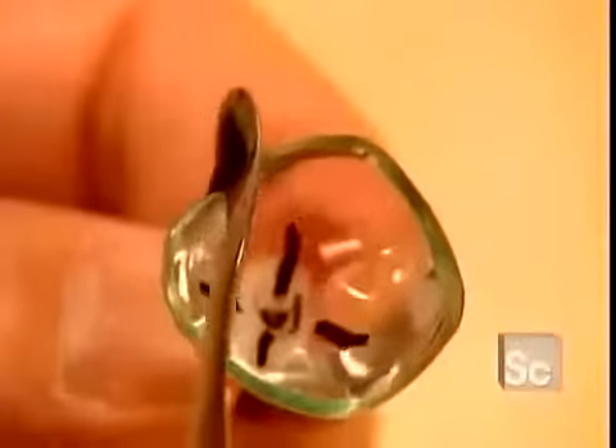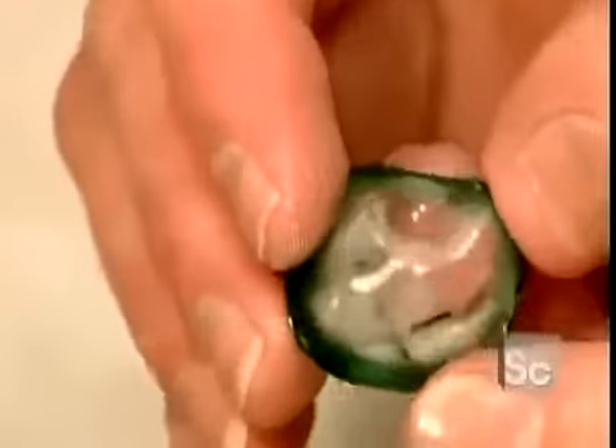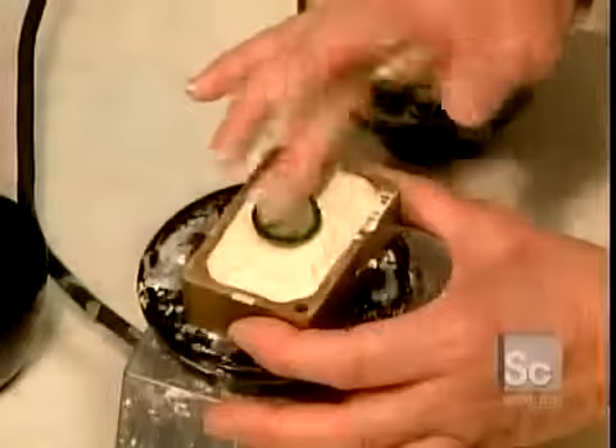This excess will give the ocularist some room to work with for the final sizing. Now they take this marked and enlarged fitting shape and make a plaster mold. They'll later use that mold to cast the actual artificial eye. But first, they have to make the iris.